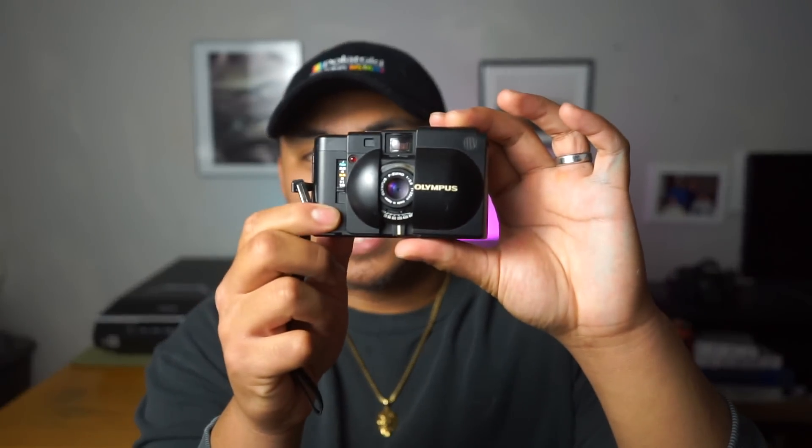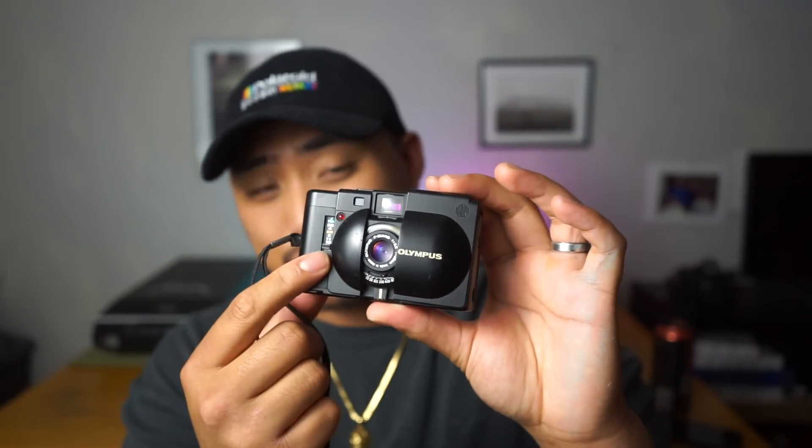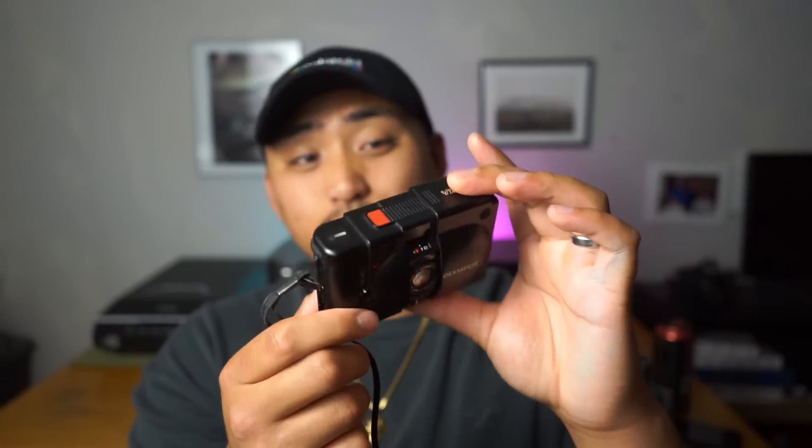That camera is the Olympus XA. The Olympus XA is a small, pocketable 35mm camera and it has a 35mm f2.8 lens. It has aperture priority from f2.8 all the way to f16. The shutter button is extremely silent, it has a front closing cover, and it has a winding knob kind of like a disposable camera. If you've never shot or heard of this camera before, you're probably thinking this is a piece of shit — I mean, who's going to be impressed nowadays with a small plastic 35mm camera?